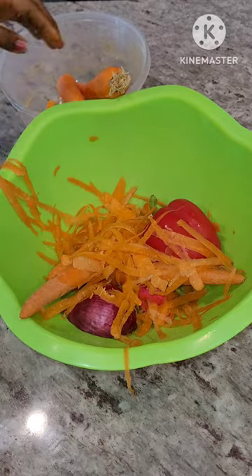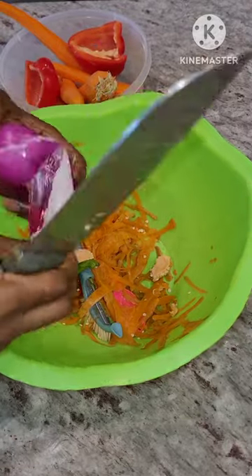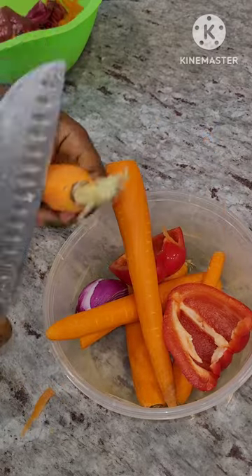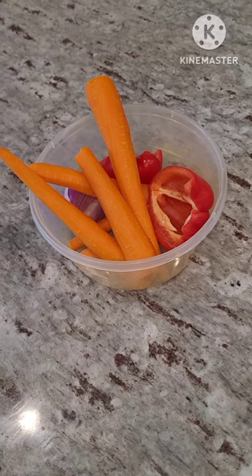If you don't have red bell pepper you can add a little green bell pepper. What you need is to wash it and then peel it or cut them like I'm doing. If you cannot do this by hand — cutting in your palms — do not do it, use a chopping board.